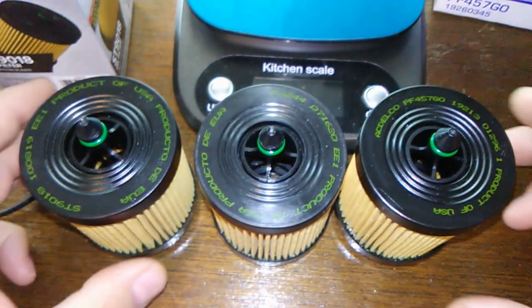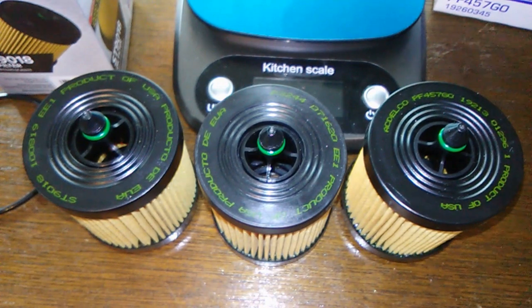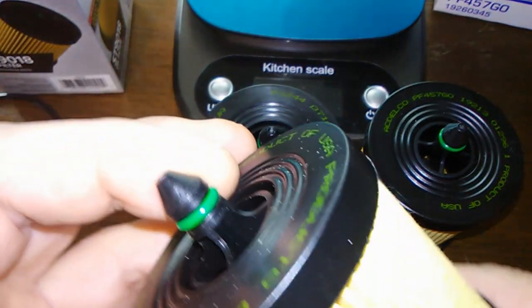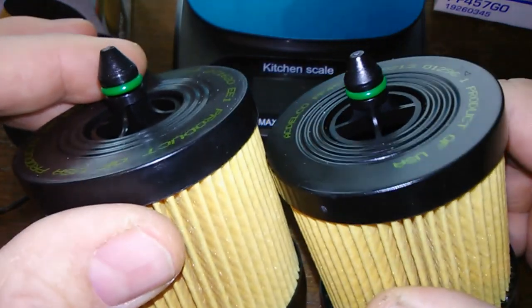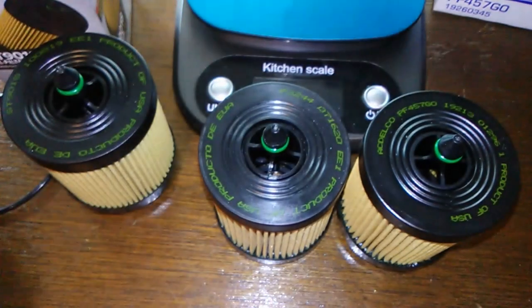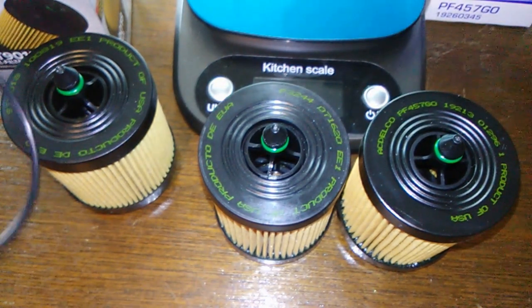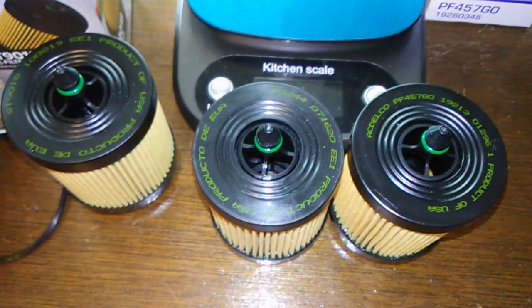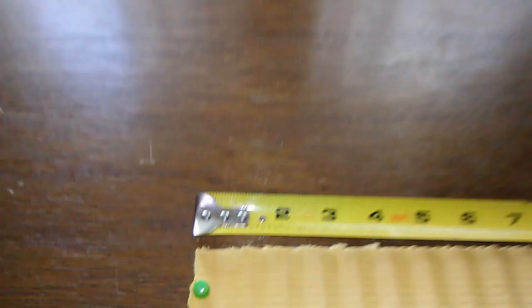So I'm going to be buying these from now on. What I'll do is cut these open, stretch them out, and we'll see they're all the same size. We can look at the inside plastic — they're all the same color, like a green. Let me cut these open and we'll take a look.